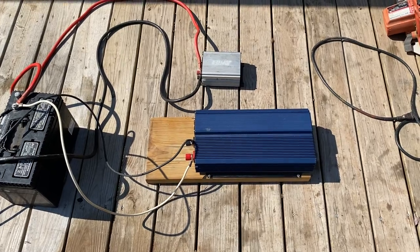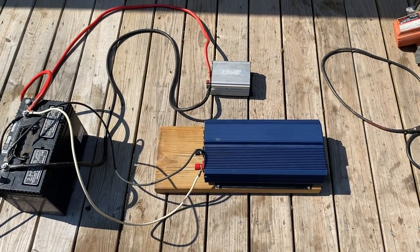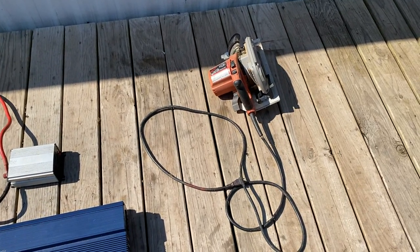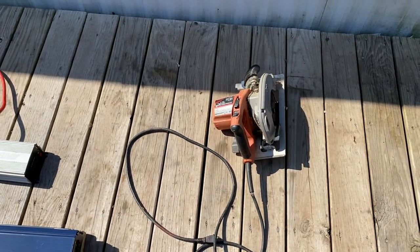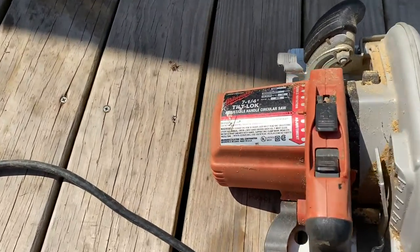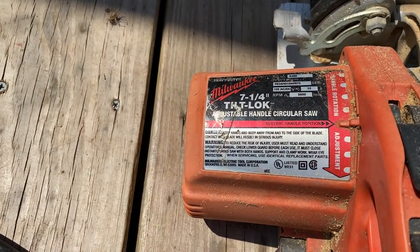Make sure you all size them right. Don't go, yeah, I'm going to get this big one, and then try to run like one, two, or three batteries off of it and try to run a circular saw all the time. This circular saw is a total of 15 amps, so it's got a lot of power coming out of it.